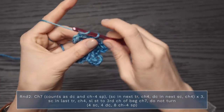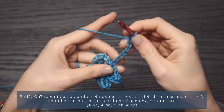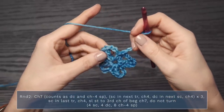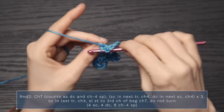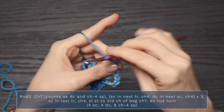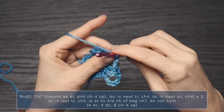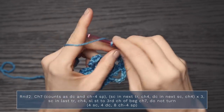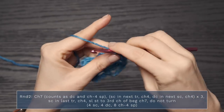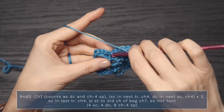To start round two, you're going to work a chain seven — this counts as a double crochet and a chain four space. What you're going to do next, repeating three times: single crochet into the next triple crochet, chain four, then double crochet into the next single crochet. Chain four, double crochet into the next single crochet.